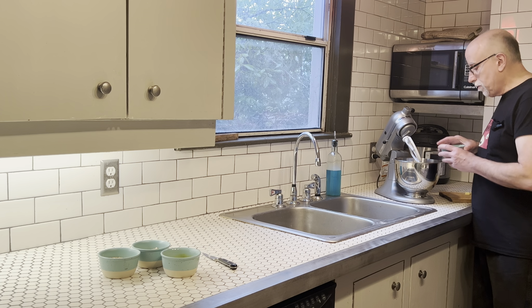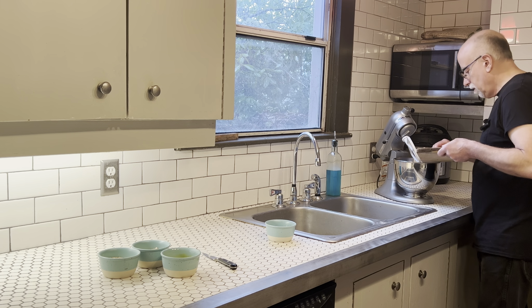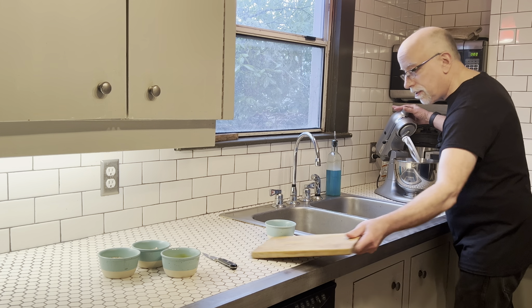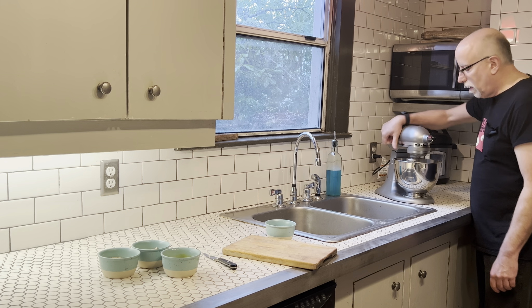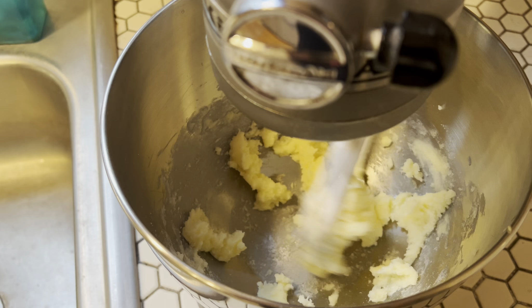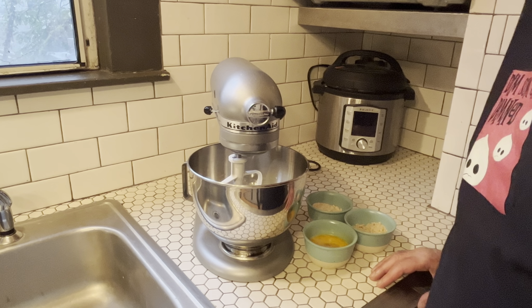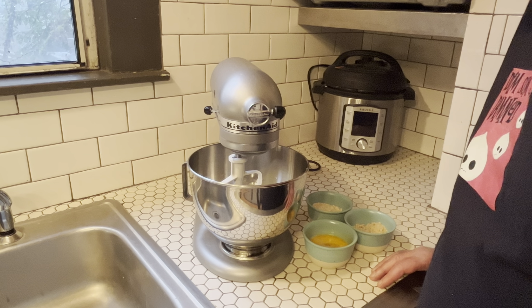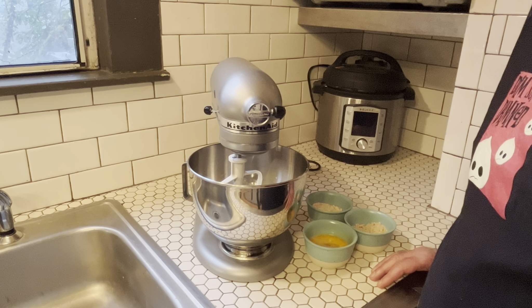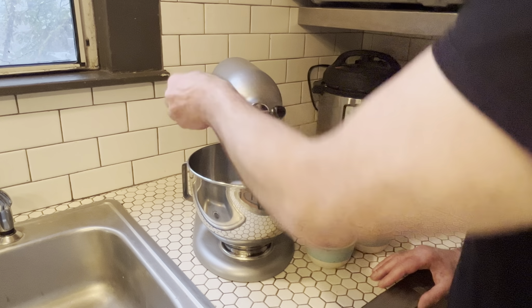Into our mixer goes our sugar and our butter. We have the paddle attachment on there, and we are going to mix that up until it's all creamed together — about a minute. Now we're going to add our nuts and eggs to the butter and sugar mix, and we're going to do it in three consecutive bursts as the mixer is going.